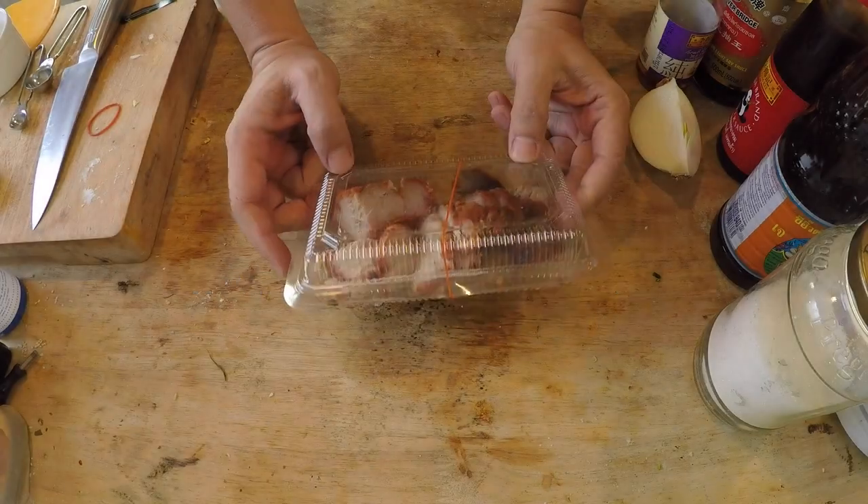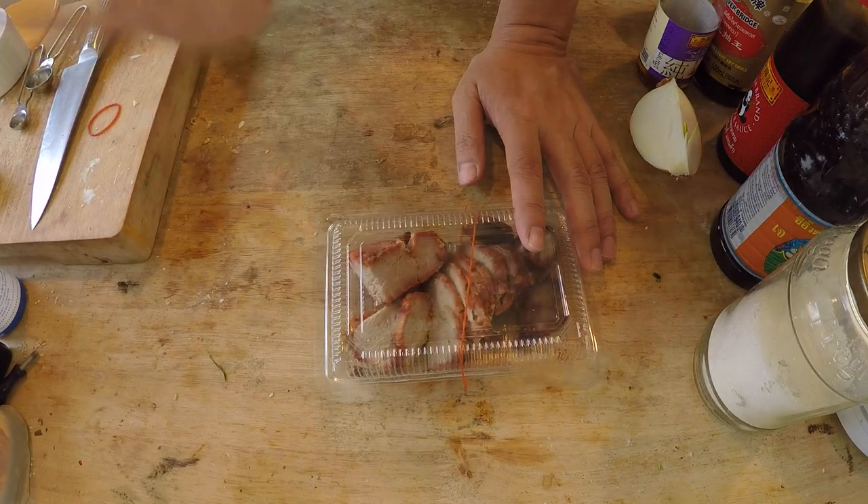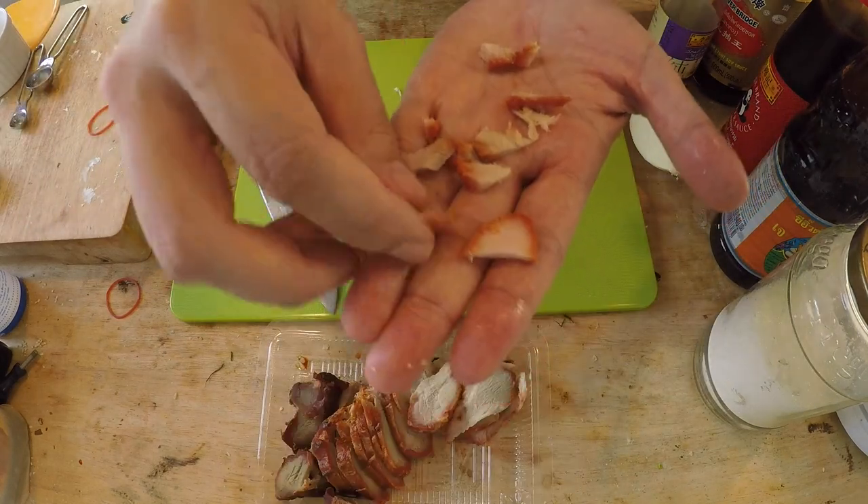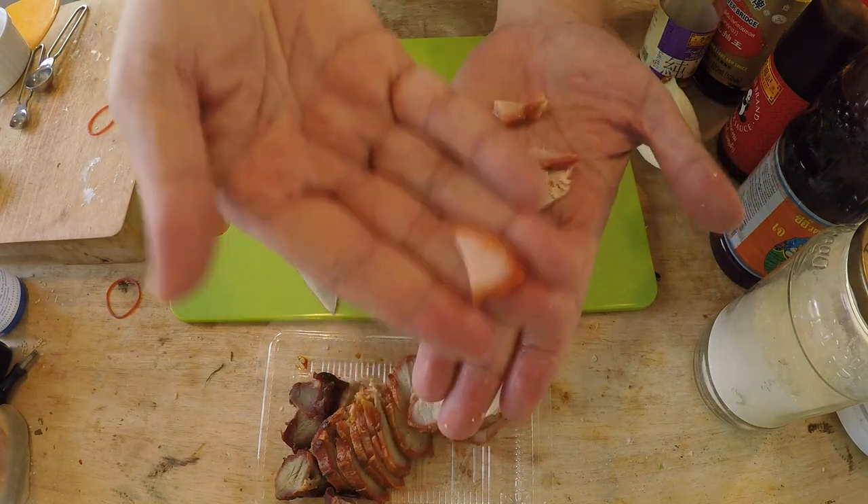Now it's time to make the cha siu bao filling. This is store-bought cha siu — buying good quality cha siu in Thailand is cheaper than making it at home, but I will make a cha siu video soon. Here is 150 grams of cha siu. My first tip for making the best cha siu bao: get cha siu that is bun fei bun sao — Cantonese for half lean and half fat. In practice it'll be about 60-70% lean with the rest fat. I prefer slicing rather than cubing — cut it down to about this size, some smaller and some slightly larger.